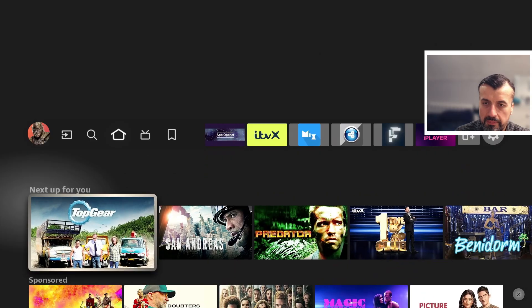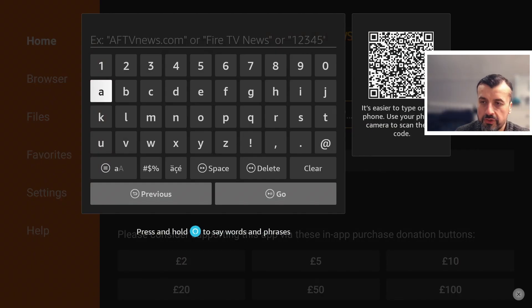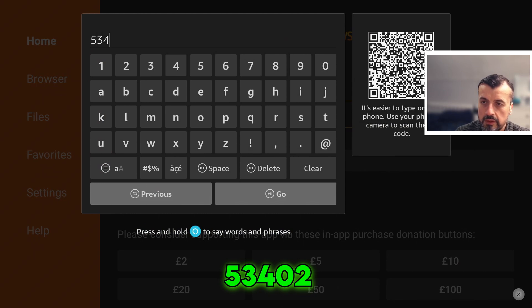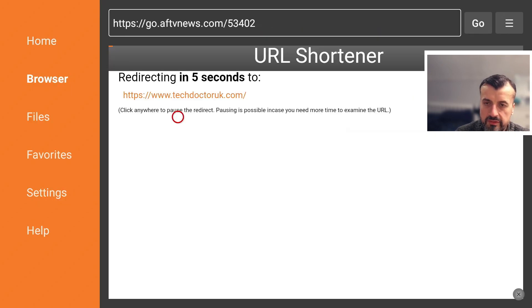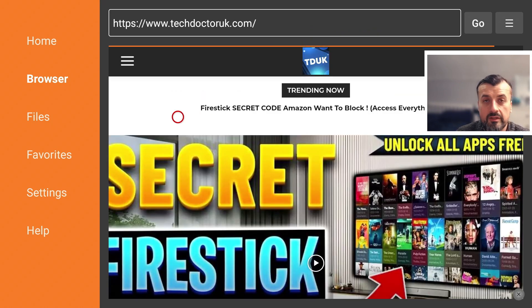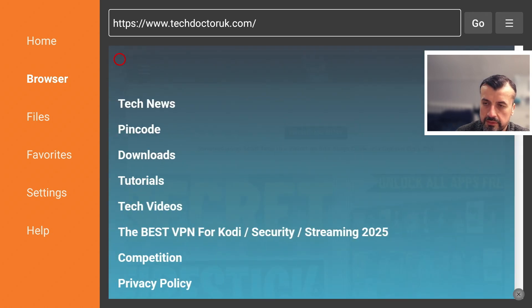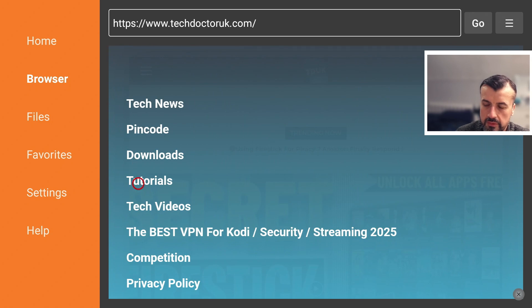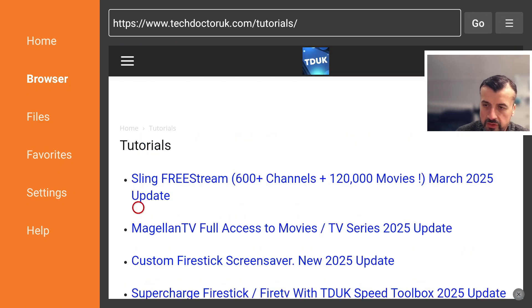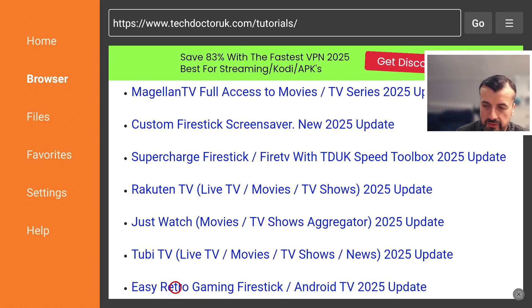Once you confirm that, press the home key and open up Downloader for the first time. We can now make a quick connection to my website, which is techdoctoruk.com, or you can type in the short code 53402 and this will take you directly to my website. While waiting for this to load, leave me a comment below — let me know what was your favorite retro game or arcade game from the 80s or 90s. I was partial to a bit of Super Mario and of course Street Fighter. Once you get to my site, head over to the hamburger menu, click on that, then click on Tutorials and you should now see my tutorial list.